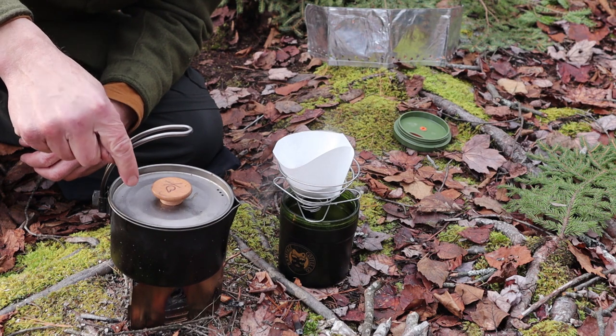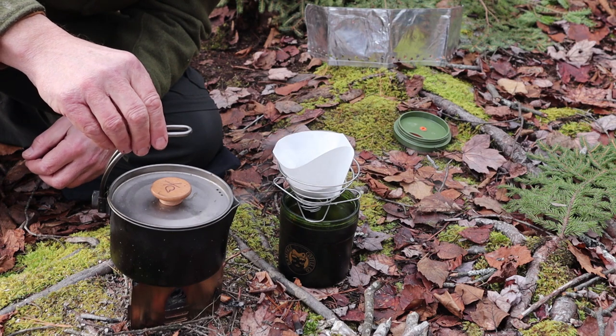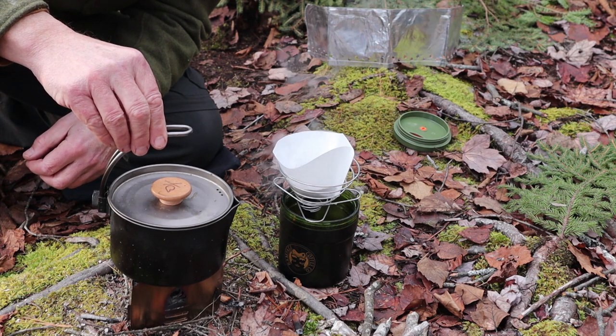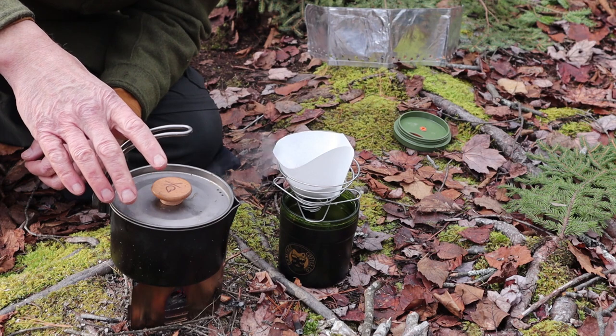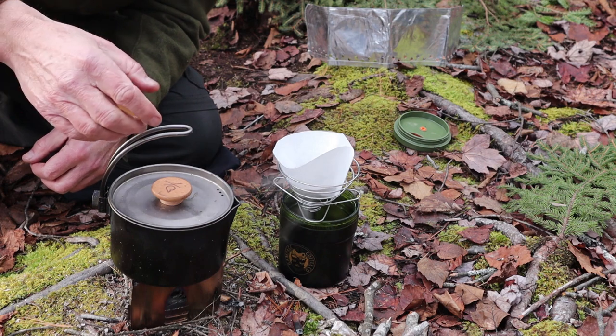Another piece of kit — you have to have something to boil water in — so today it is my Titanium Kessel from Uberleben. I just cooked a whole luncheon in this as a pot, and now I've cleaned it out, boiled some water, and now I'm making my coffee.